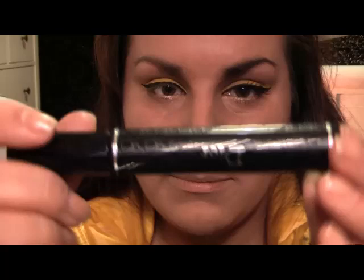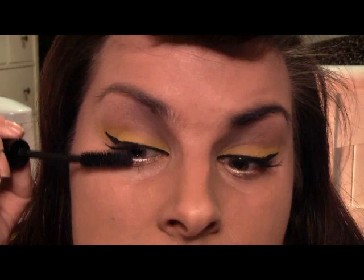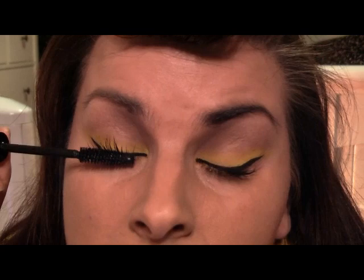Now let's get the mascara on — I found a new one, Dior Show Blackout, and it's got a kind of angled brush on it. I'm tipping my head back and really giving the lashes a good coating. I'm paying extra attention to the outer parts this time because I always leave those bits spare. I've gone at an angle rather than straight up — I wanted to keep it out a little bit.